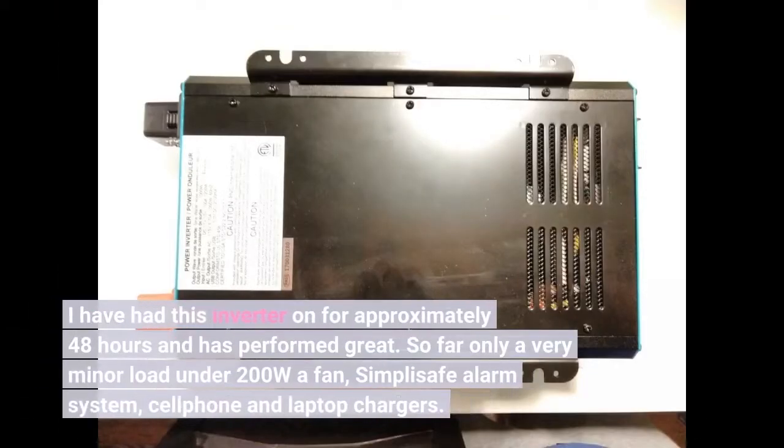I have had this inverter on for approximately 48 hours and it has performed great. So far only a very minor load under 200W: a fan, SimpliSafe alarm system, cell phone, and laptop chargers.